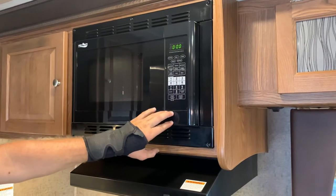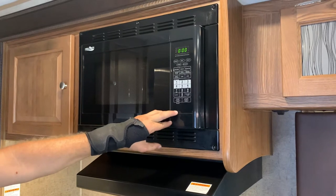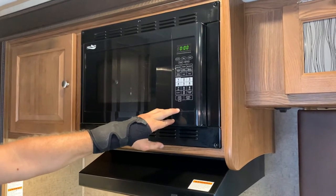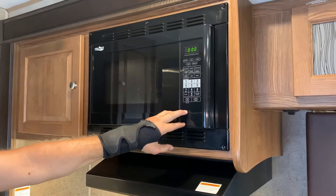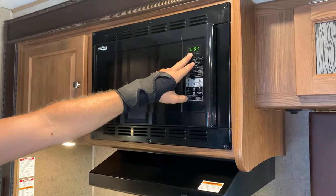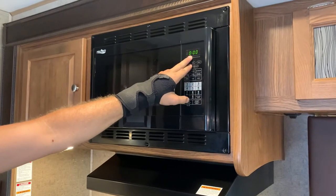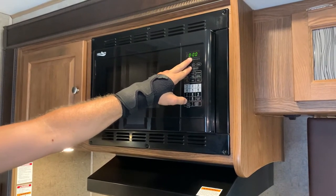To power your microwave in your RV, you will need to be plugged in to either an outside power source, like a park plug-in, or your generator if your RV is equipped with one. You can tell it is on by the power strip up here — it will illuminate either all zeros, or it will have a clock flashing to enter the clock time.